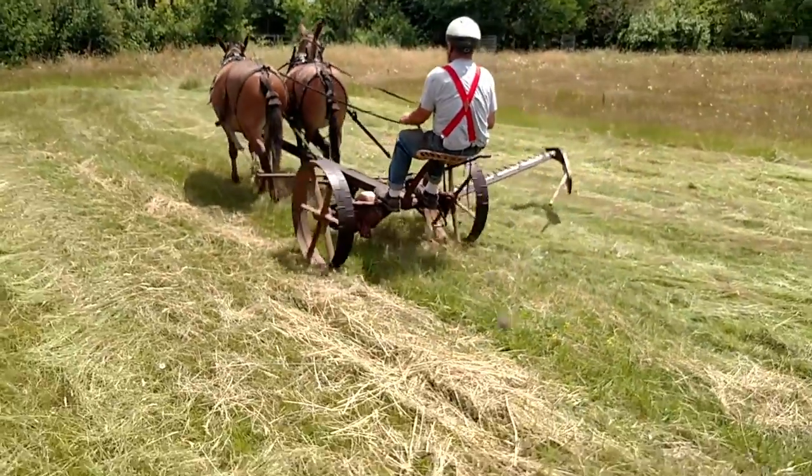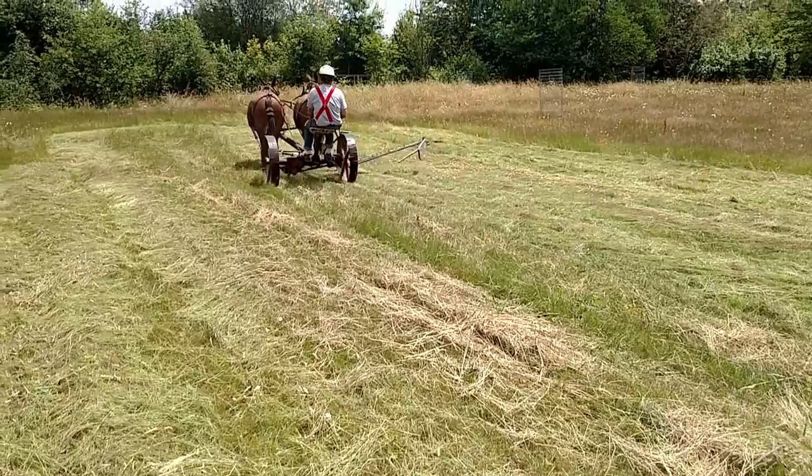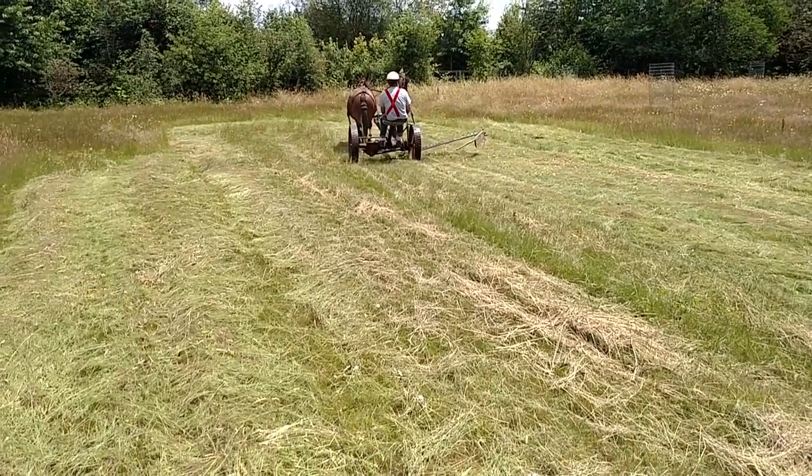There we go — number 7 McCormick with a 5-foot blade on a sickle mower.